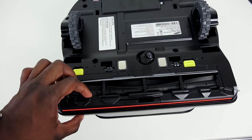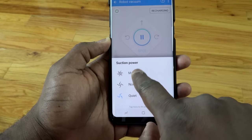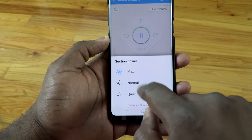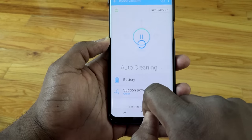It's also got some really good suction. You've got three suction options: quiet, medium, or maximum. Maximum is pretty loud — sounds like a standard vacuum at that point — but it does a good job picking up dirt, which is the most important thing.